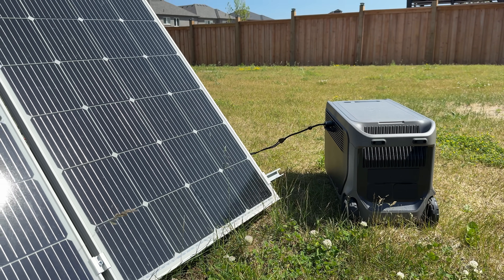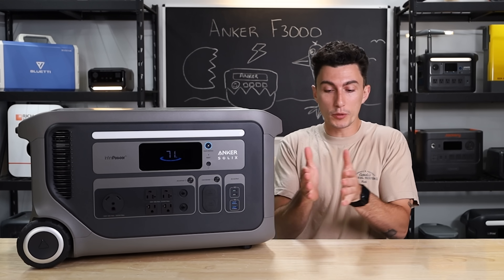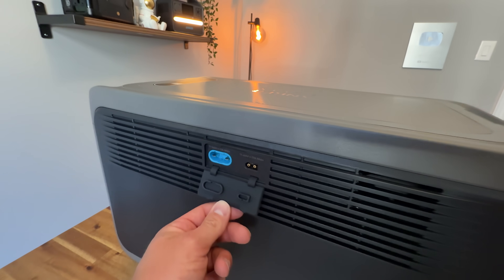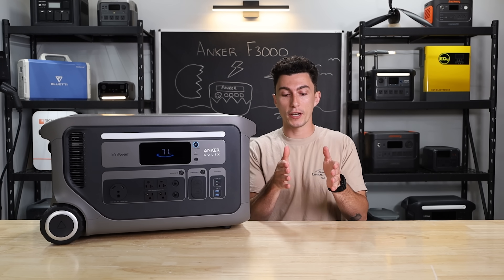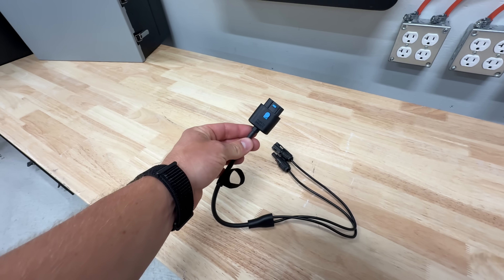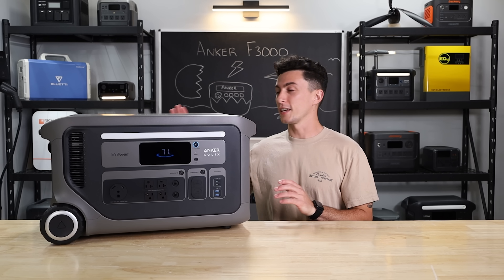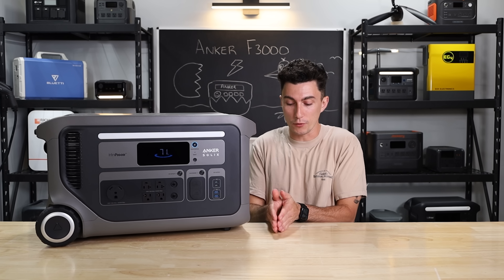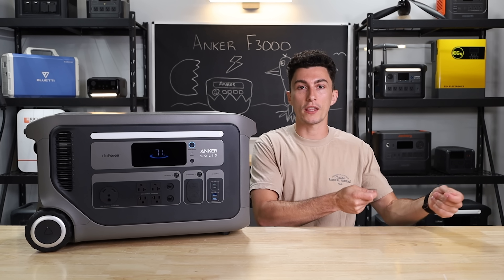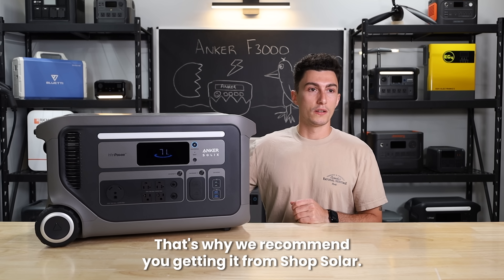The two different solar inputs are also annoying. I know why they're doing this, but I just wish we could get either one solar input or multiple of the same. On the back, Anker has given us an XT60 for regular foldable panel input and then their own proprietary input. So you have to have the Anker adapter to take advantage of the maximum solar input — just too many moving parts. Give us one input with a wide range, or a couple of the same inputs so we can string everything together the same way. Plus, Anker panels are expensive — which is why we recommend getting them from Shop Solar, where you'll find better deals.